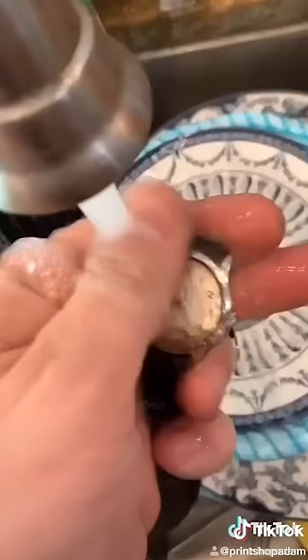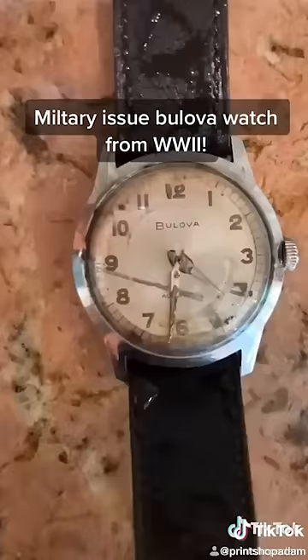When I did a little bit more research, I found out that this was a standard issue watch during World War II. Am I going to shatter his dreams, or what's the story?